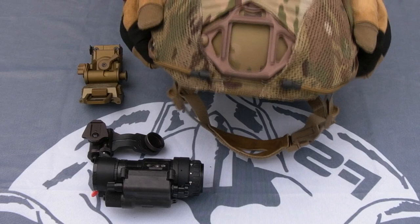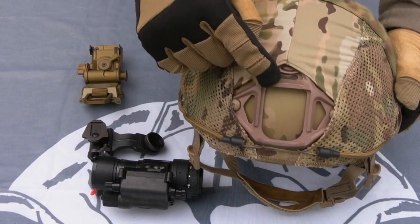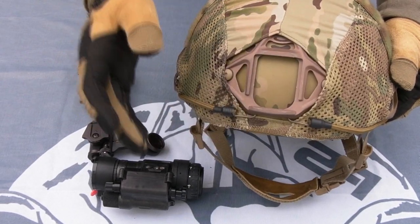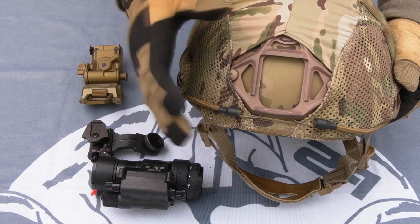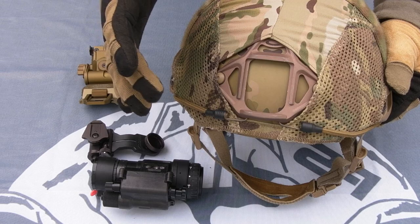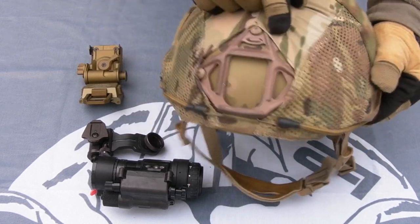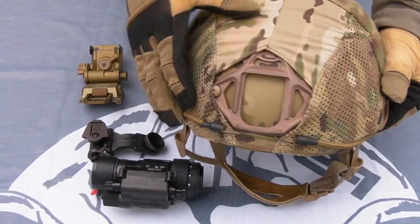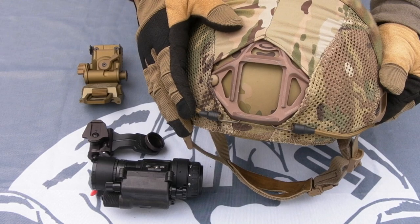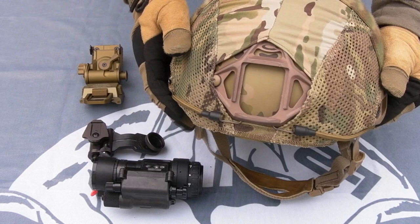The first part — and this is something I got confused about initially — is the shroud. The metal plate that goes on the front of the helmet is your shroud. There's pretty much one common type, as seen here, that comes standard on Ops-Cores. They are differentiated by the number of holes they have — this is a three-hole, as you can see there are three screws and three holes in the lid to accept the shroud. You want to make sure you've got a good quality one, because if this breaks and comes off the helmet, you're losing your night vision. So part one: the shroud.